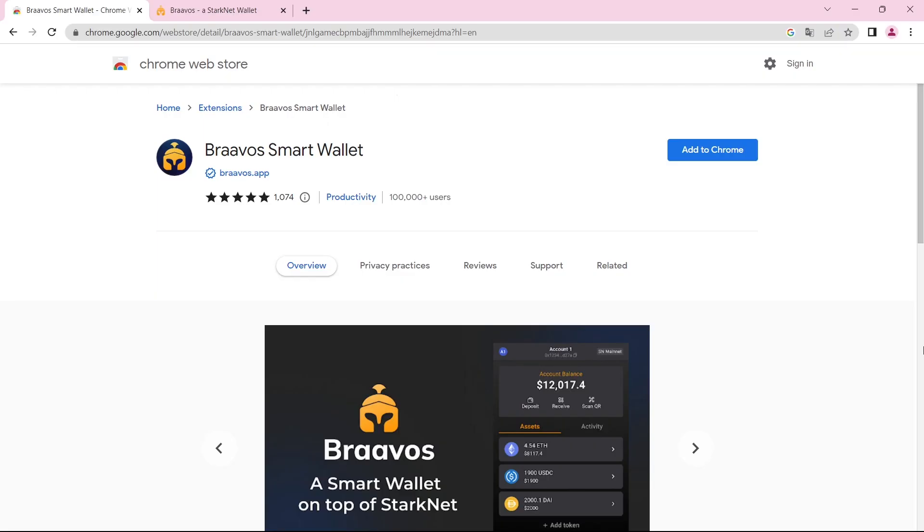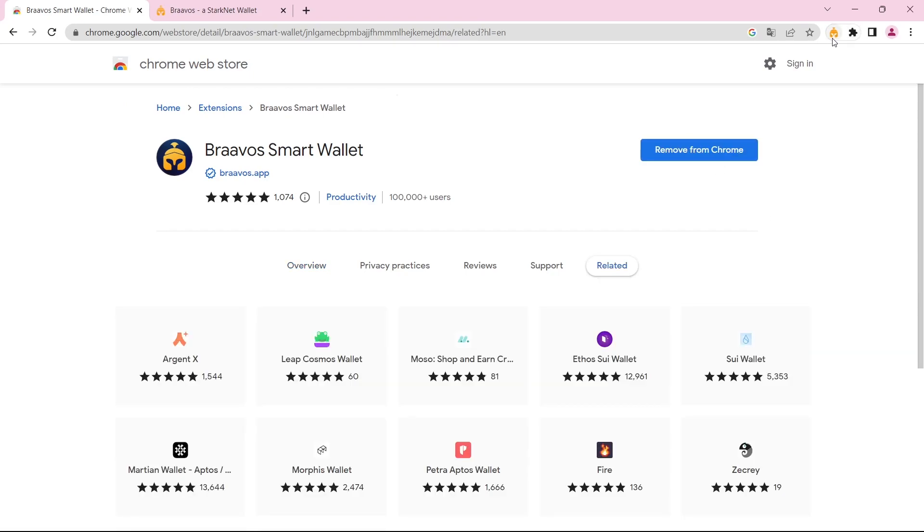First off, let's add the Braavos Smart Wallet extension to our Chrome. Open up the Braavos Smart Wallet Chrome Web Store page — as always, you will find all the links in the description box below — and then click on 'Add to Chrome.' As you can see, we have now added the Braavos Smart Wallet extension to our Chrome.